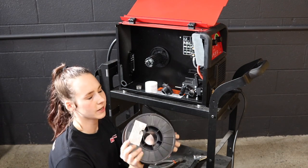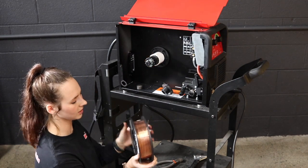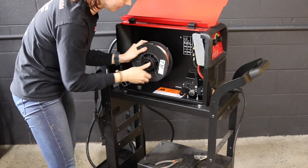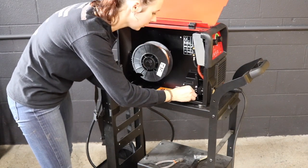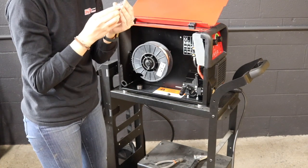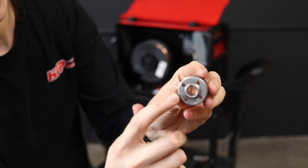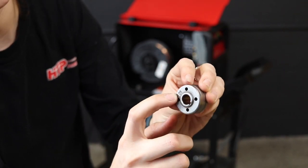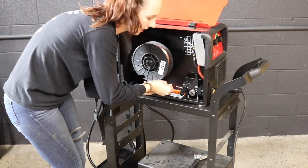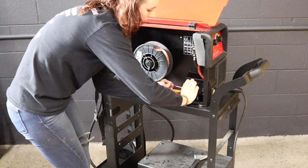We have this 10 pound roll of ER70S6 in .030 and we're going to put it on. First you need your spacer — the spacer goes on first, then you put your wire on, and then you hold the spool of wire while putting the cap on. Then we need to check our drive roller — unscrew this little knob, it comes off, and take your drive roller out. Whatever number is facing you is the diameter on the other side, so .0203 is one groove and .030 is the other groove. Since we're using .030 wire, we flip it to the other side, put the wire in the inlet wire tube, it comes out the front, and then lock it all into place.